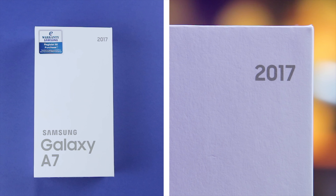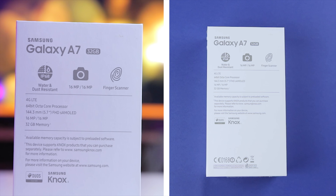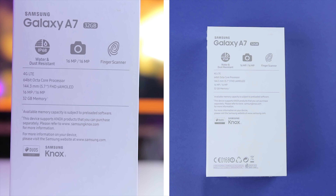Welcome back guys. Starting from the front of the box here, I see Samsung Galaxy A7 with 2017 at the top right. Going on to the back of the box, I see the quick specs which include dual 16 megapixel cameras — interesting.